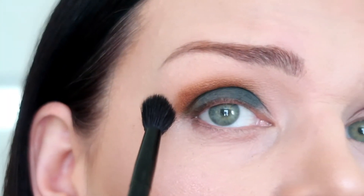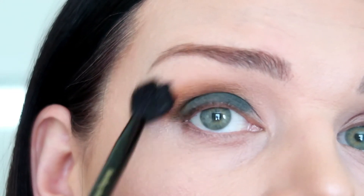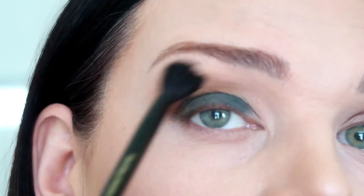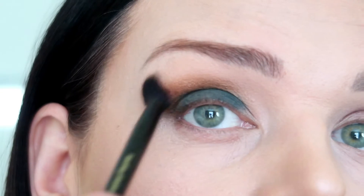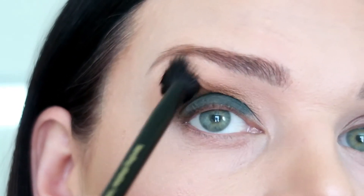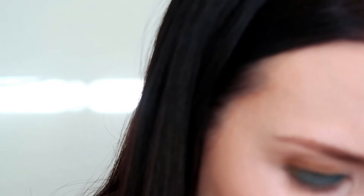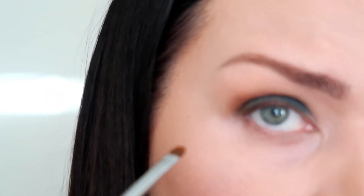Now I'm gonna use a big brush and just blend the Spice color with the Nude color together. Then I'm gonna use a small tiny brush, apply the Spice color on the bottom of my eye, close to my eyelashes.